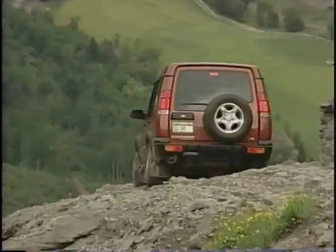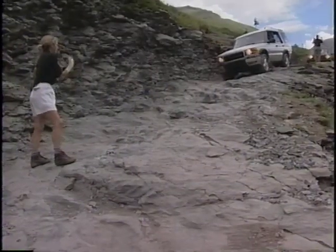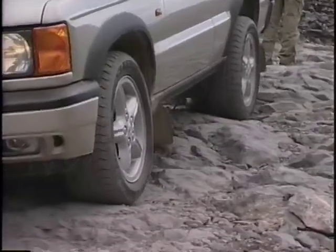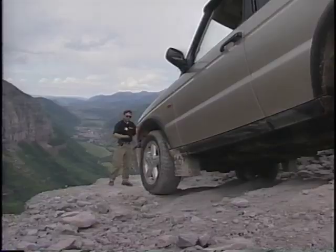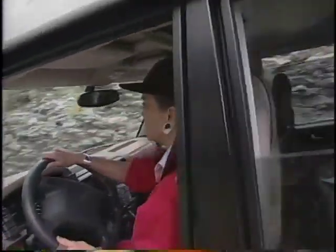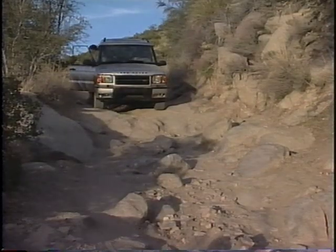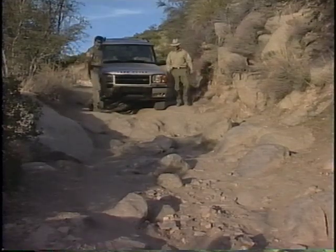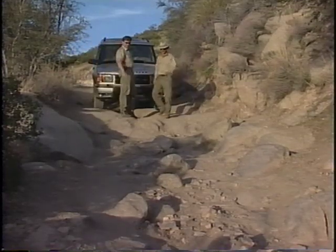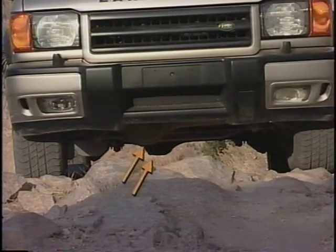Beyond that, the foot brake came in handy too. While Land Rover instructors were familiar with this road and guided each vehicle, when off-roading on your own and unsure of the terrain ahead, always take the time to get out and make an inspection on foot. Look for obstacles that could damage the undercarriage. You must consider the clearance capabilities. Discovery Series 2 is purpose-built with the front and rear differentials lined up and offset.